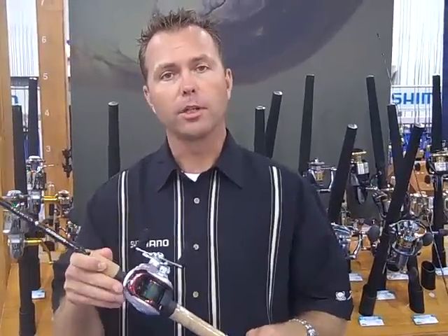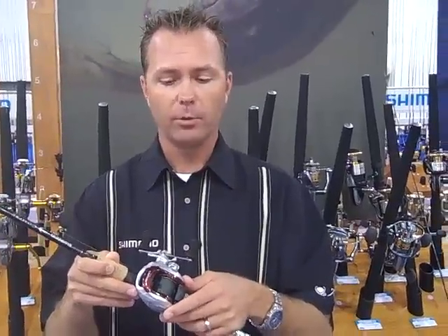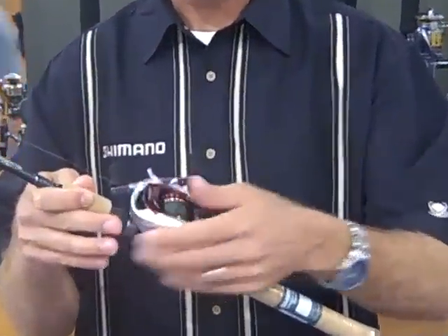Robby Gann here with Shimano American Corporation here at ICAST in Las Vegas. They're doing the brand new Kanan reel, 100 size, both right and left hand retrieve. Compact, lightweight, get your hand on it really easy.